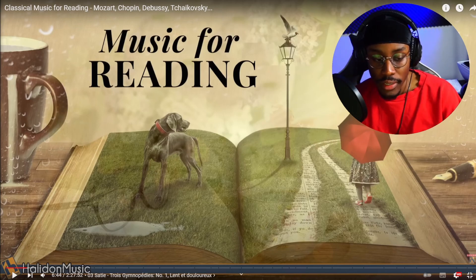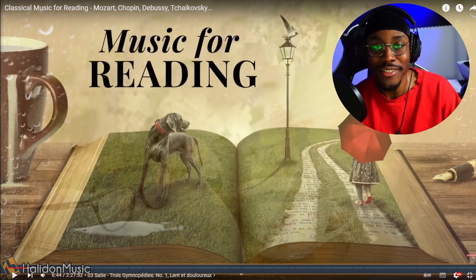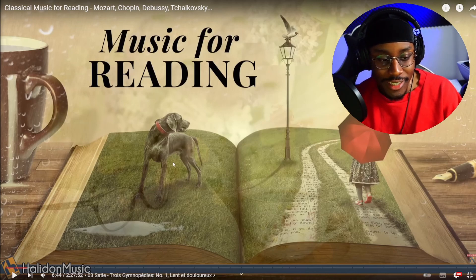So we're starting off where we left off last time. This one is Satie — Trois Gymnopédies. I'm trying, I'm trying — let's get into it.